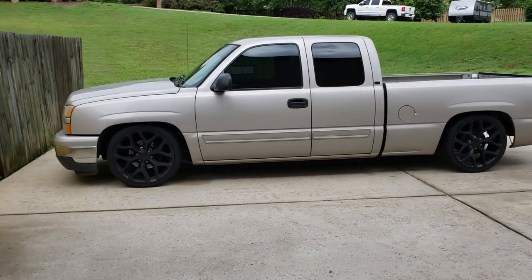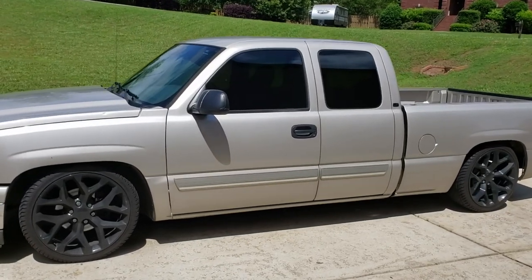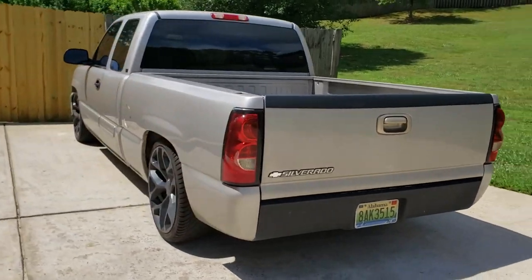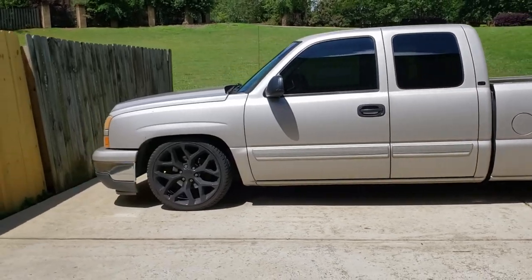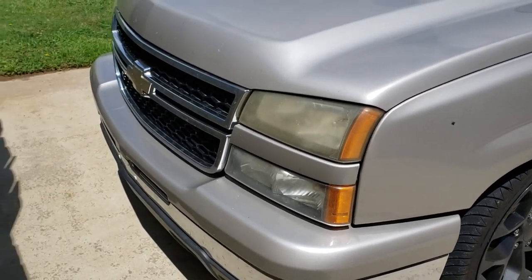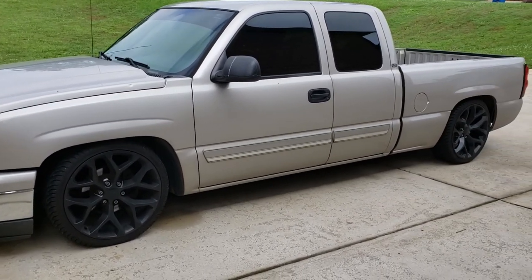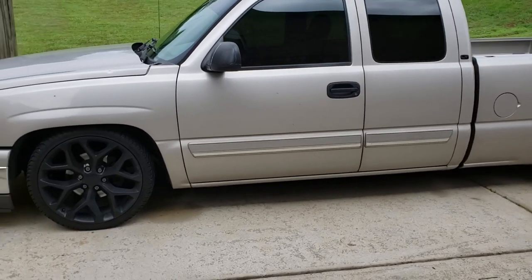What we have here is my 2007 Chevrolet Silverado Classic. It is the last year of the Cateye headlight. It has a baby 4.8 and it is two-wheel drive, as well as extended cab as you can tell here.